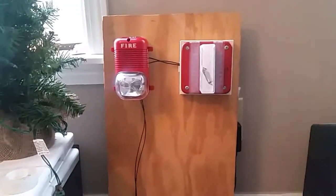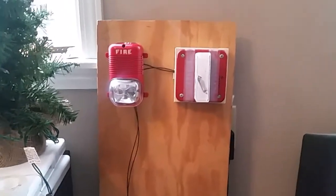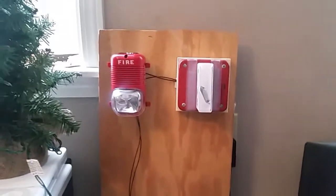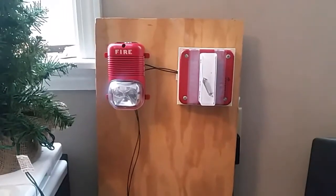Hello everybody. Today I will be making a video on my fire alarm demonstration board. I actually have commercial fire alarm devices now, so I figured I'd throw this thing together and do a test with it and record it for you guys.